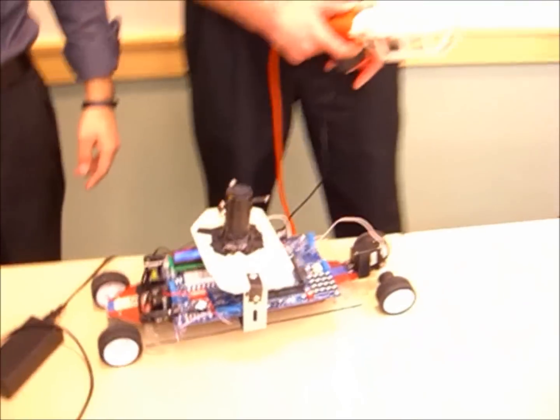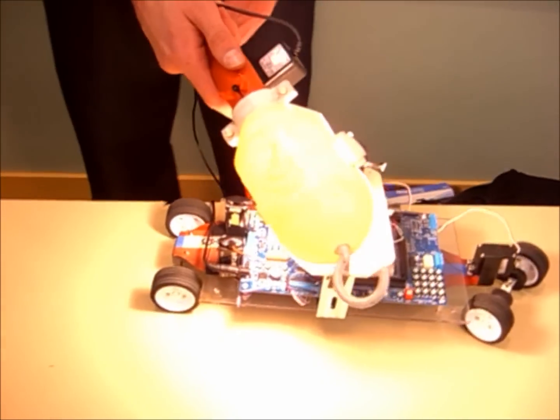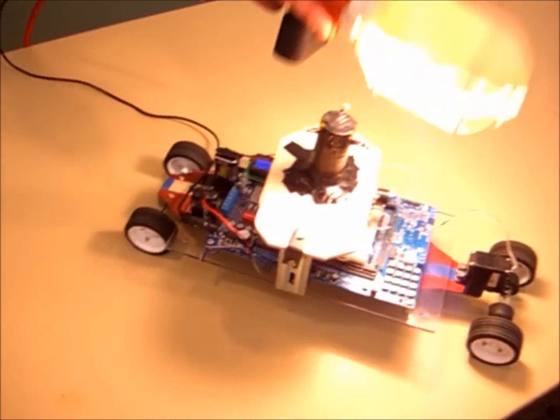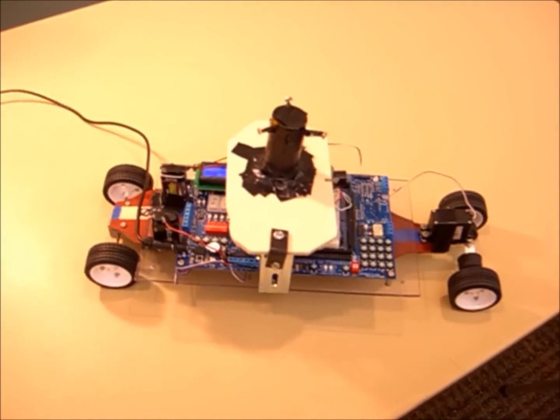This is our EGR 280 project — a light-following, light-controlled robot. You can navigate it around the room, and it stops when not enough light intensity is present, including to prevent it from going off the table.